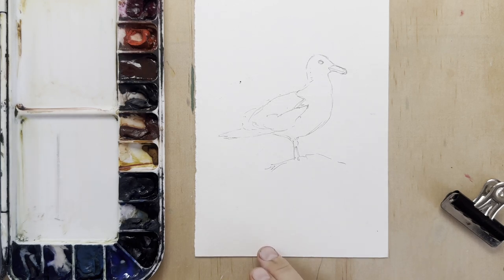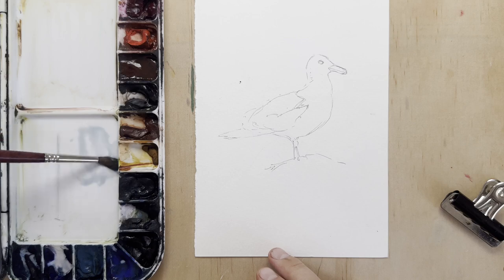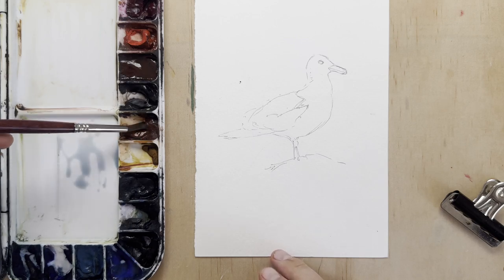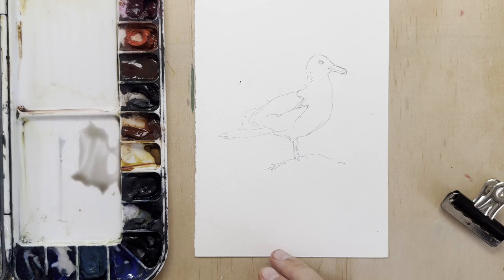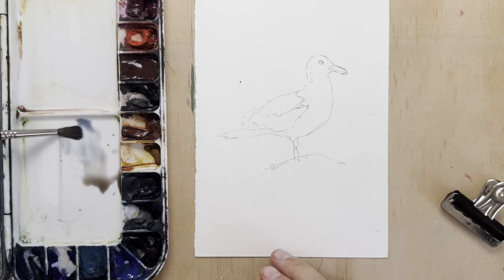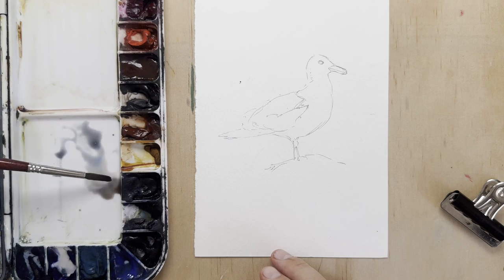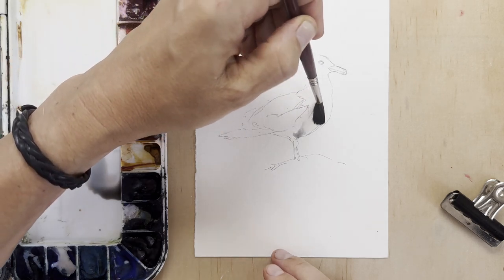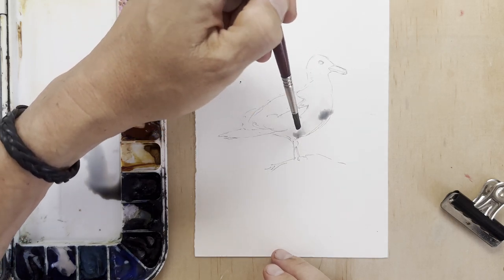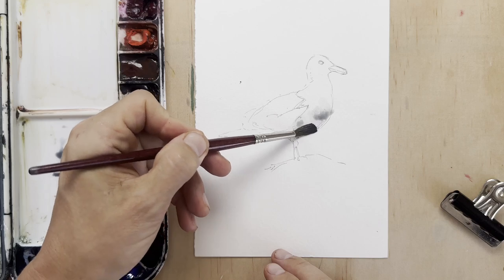I've traced my seagull based on my sketch template that you can download, or you can draw your own seagull from a photo reference. As you know, seagulls are predominantly white, and it's always interesting to paint a white object. You can do that by making a really dark background, but if you want to leave the paper white, which is what I'm going to do, we obviously need to create contrast. For white objects you have to focus on shading — you can use cool or warm colors, that's up to you. I'm going to opt for a very light grey to start, then mix in a bit of burnt sienna for warmth.